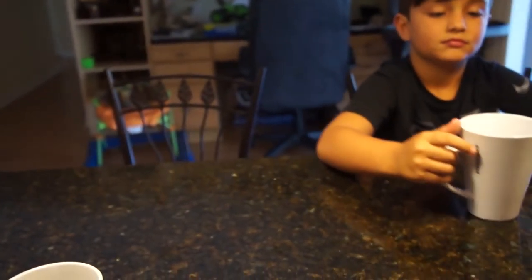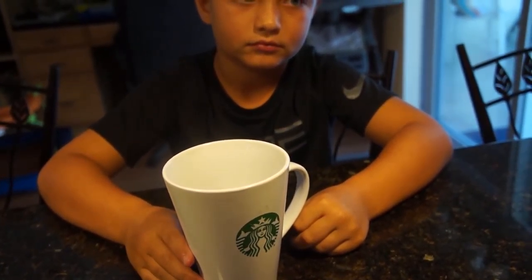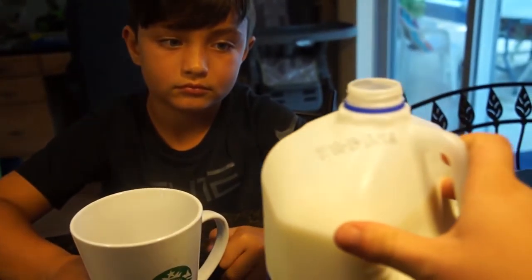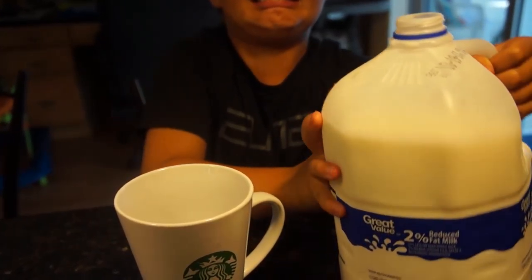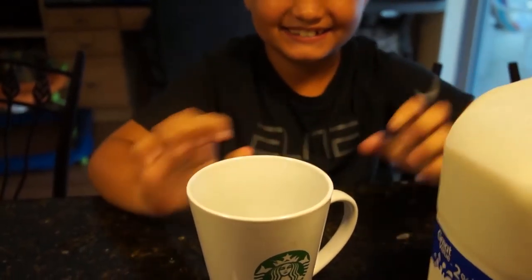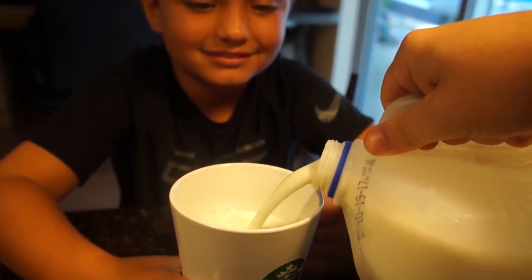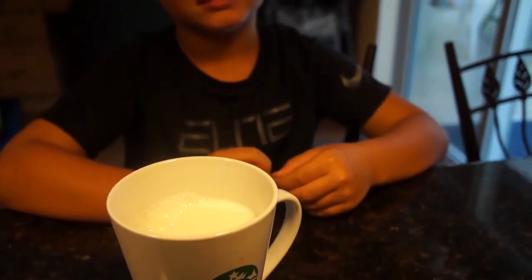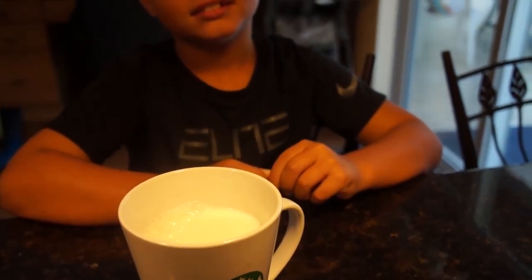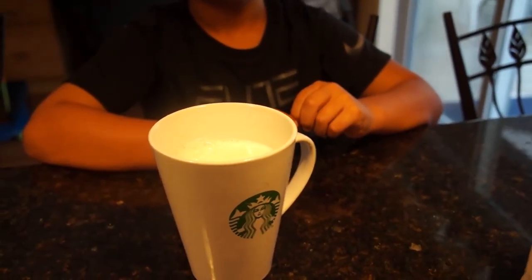The next thing you're going to do is get a cup - most people use a stainless steel pitcher of some sort - and then you need some milk. You're going to take the milk and pour it into the cup. It doesn't need to be completely full, just up to the point where you want your coffee to be. Because we made four shots of espresso, we're going to tone down the espresso just a little bit by using a little extra milk.